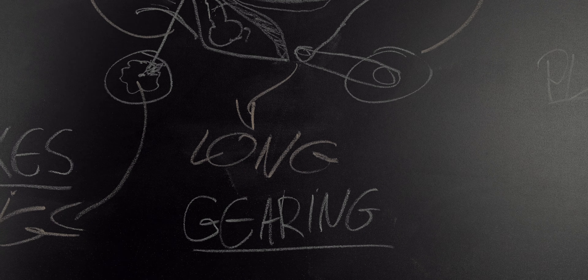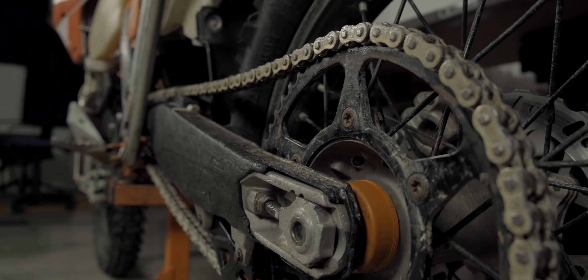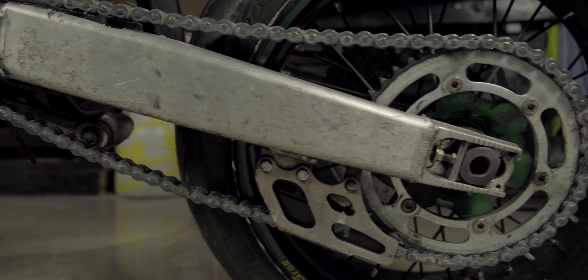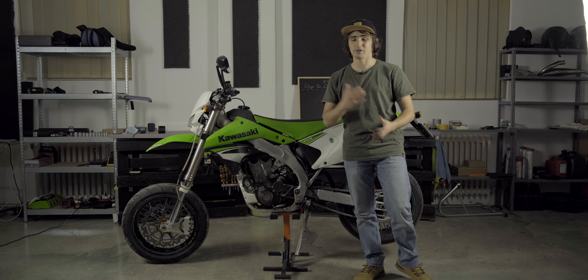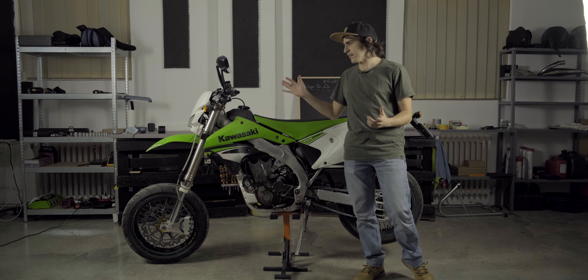Next up is gearing. On the road you'll want to achieve higher speeds and you don't really need your crawler gears. What this means is that bikes will usually have a bigger front sprocket or a smaller rear sprocket, or maybe even a combination of the two. In some cases you'll still have plenty of torque — don't worry — but this ensures that trucks won't pass you on the highway. Not that I recommend ever taking a supermoto on a highway, but if you have to.